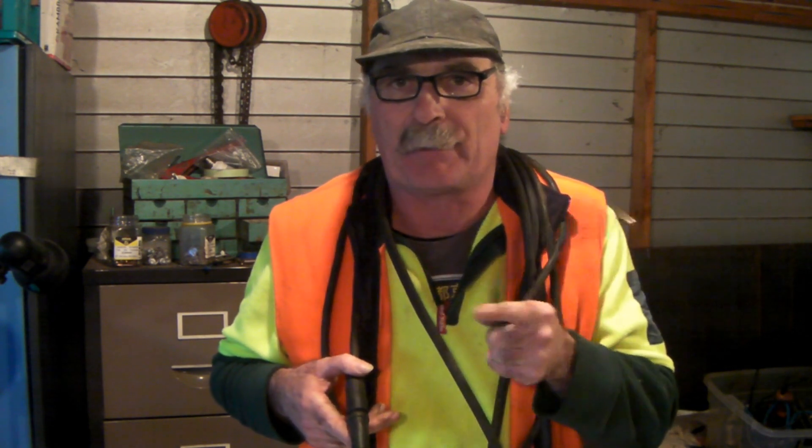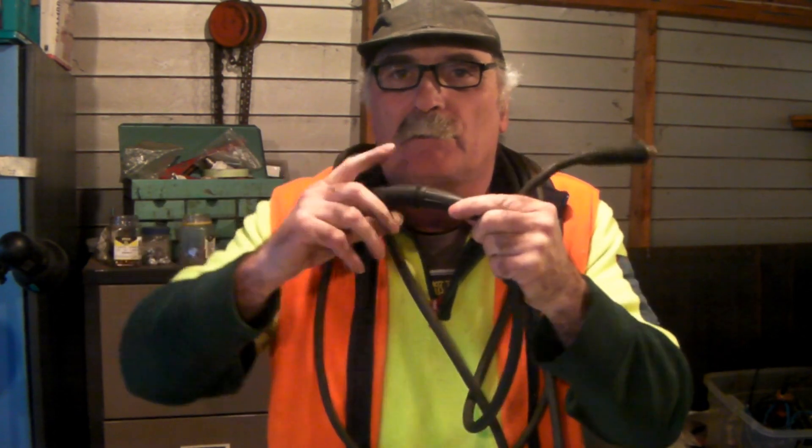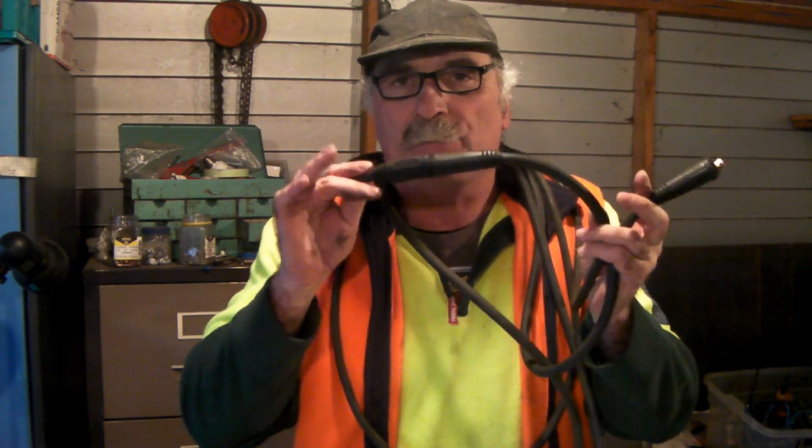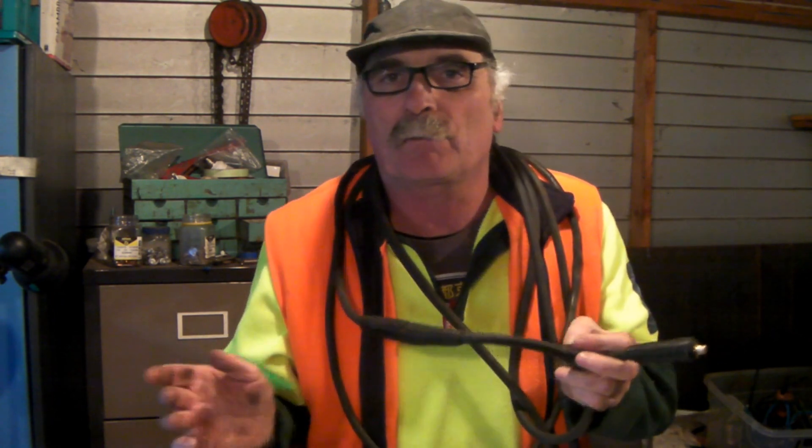So guys, that was a really basic one — how to extend your plasma cutter earth leads in under about five minutes. You've got your join there, in and out. I think these connectors are really cool and really cheap. I wouldn't bother with tape — it looks horrible and you can't reuse the cord on anything else. Whereas with these little plugs you can use the same extension on your plasma cutter, welder, or whatever, as long as it's got the same size plugs. Anyway guys, that's enough waffle for this time — see you next time!